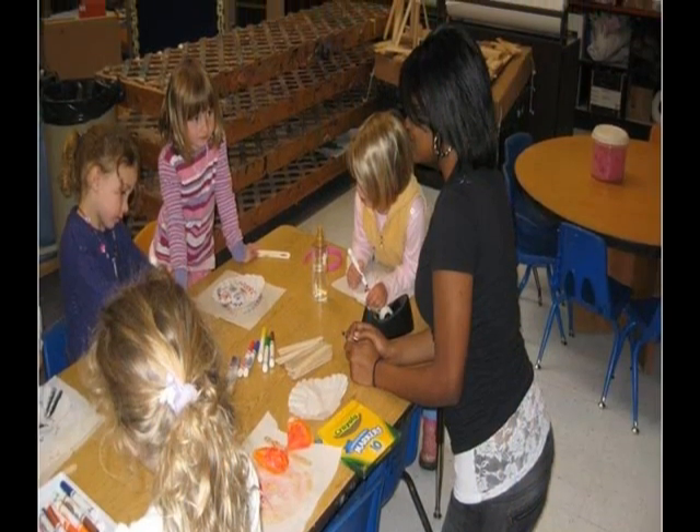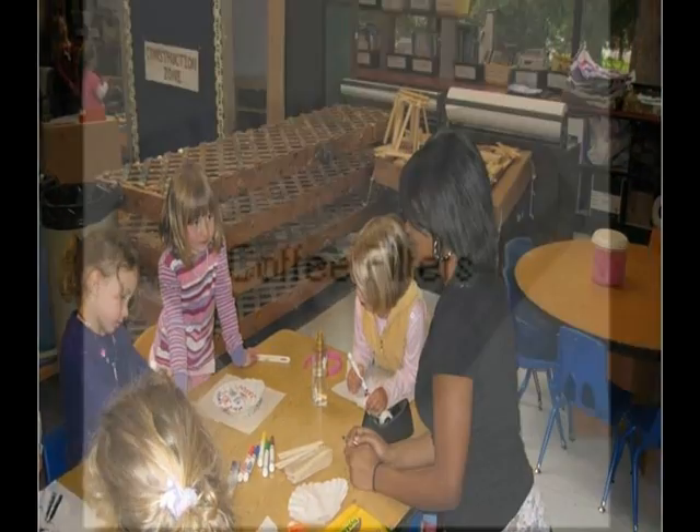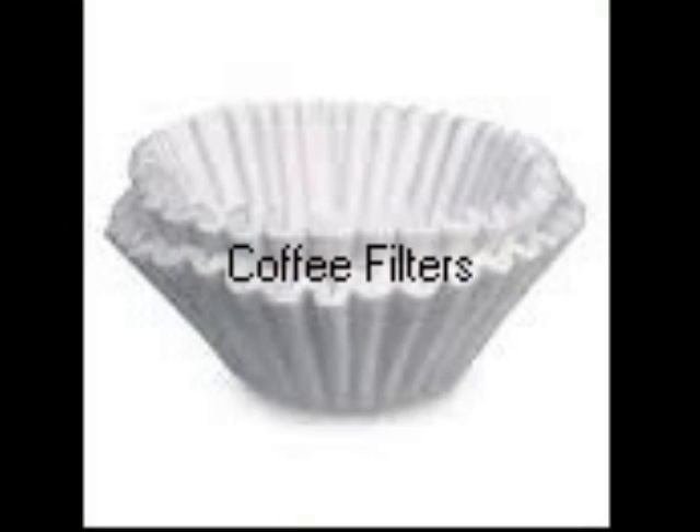We worked closely with them, helping them make great designs using lots of color. We used coffee filters for the wings.